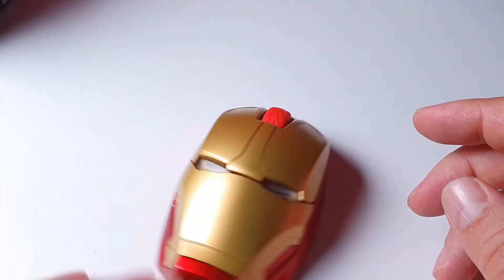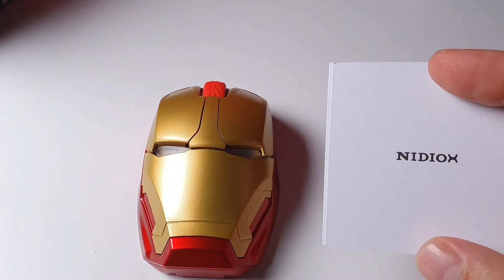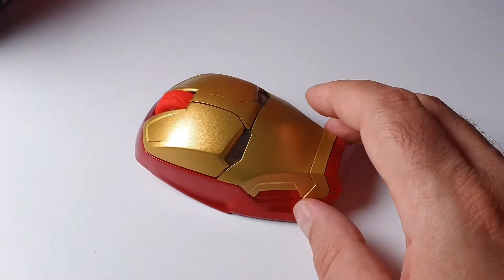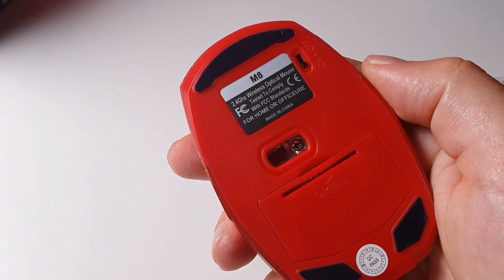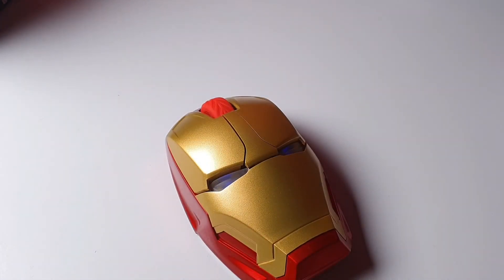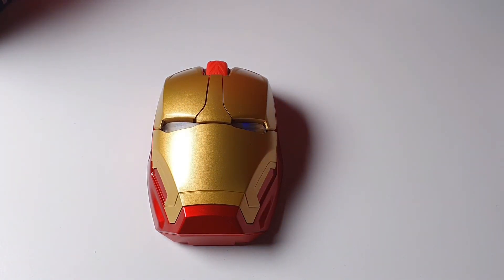Yeah, I like it. It's cool — nothing special, but the warranty card is quite funny and the brand is unknown to me. Let me know in the comments if you've ever heard of it, and if you want me to perform any specific tests. Check back after a couple of months and I'll report on battery life. Overall it's cool, especially if you're an Iron Man fan. Thanks for watching — I'll add the link in the description with the current price. See you in the next video, bye!